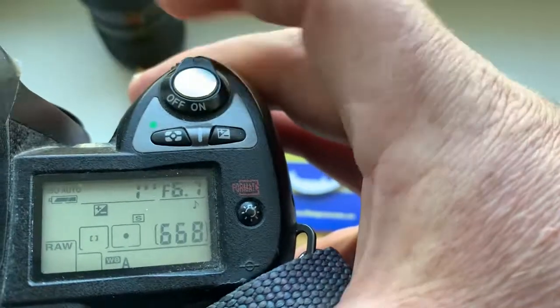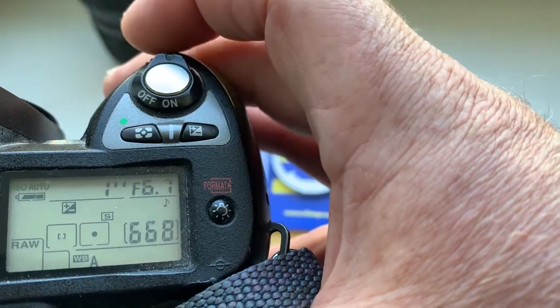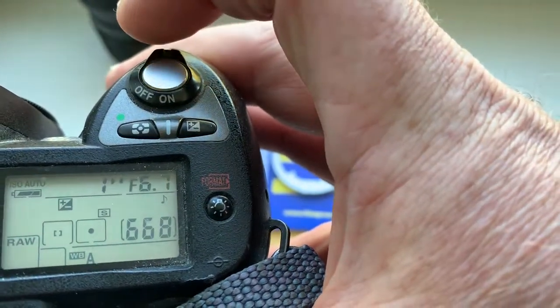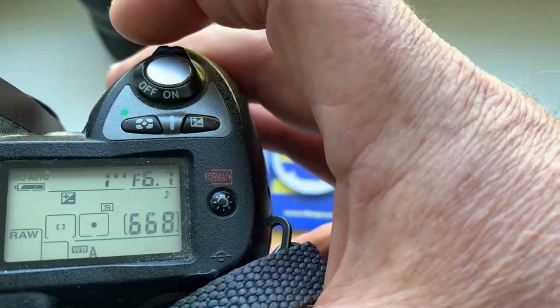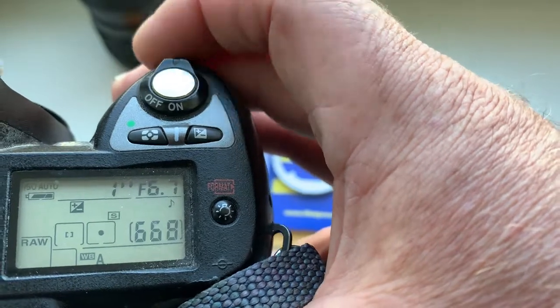Nikon camera and Nikon Dandelion chip do not have aperture 6.8, but I pre-programmed the chip with aperture 6.7.